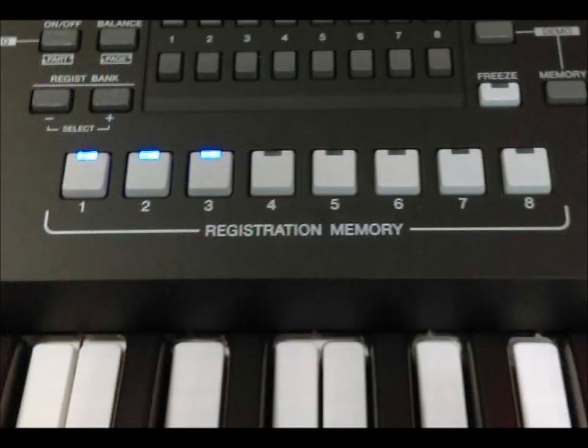So you can just press a couple of buttons and everything just comes together into your registration. You've got eight registration memories there. It actually loads banks of registrations — you don't just have to go find registration bank number three and sit there for several minutes finding it. You just press playlist number one.